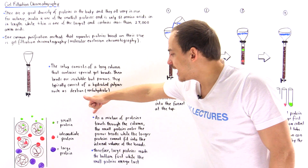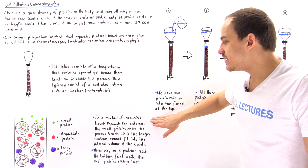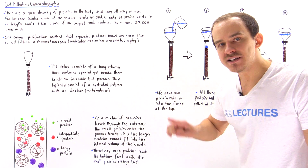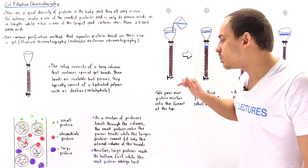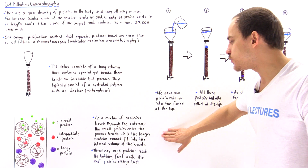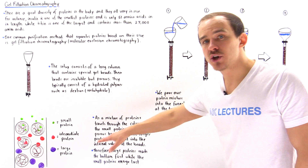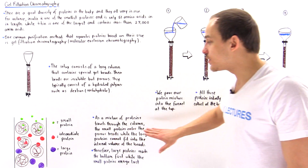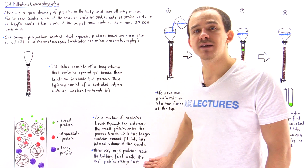So as a mixture of proteins travels through the column, small proteins enter the porous beads, but larger proteins cannot fit into the internal volume of those beads. As a result, the large proteins end up at the bottom first, while the small proteins emerge last.